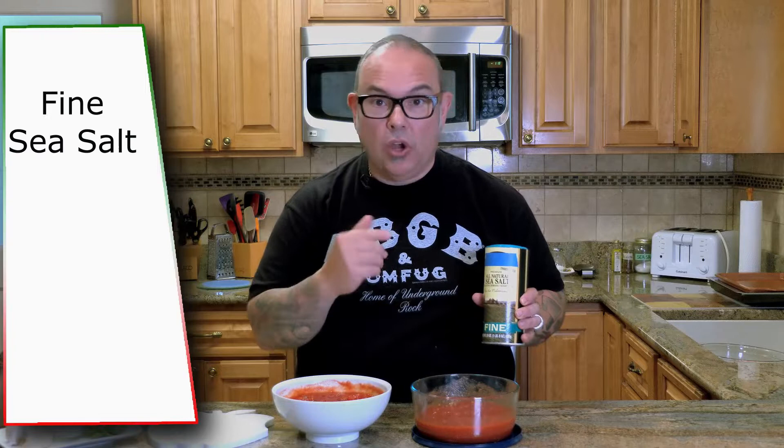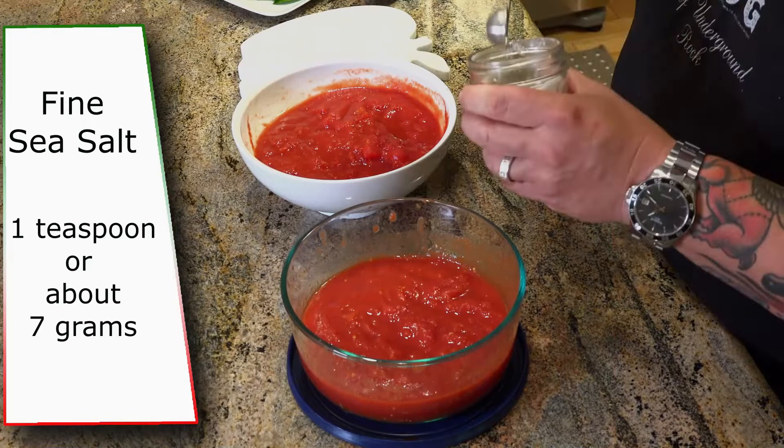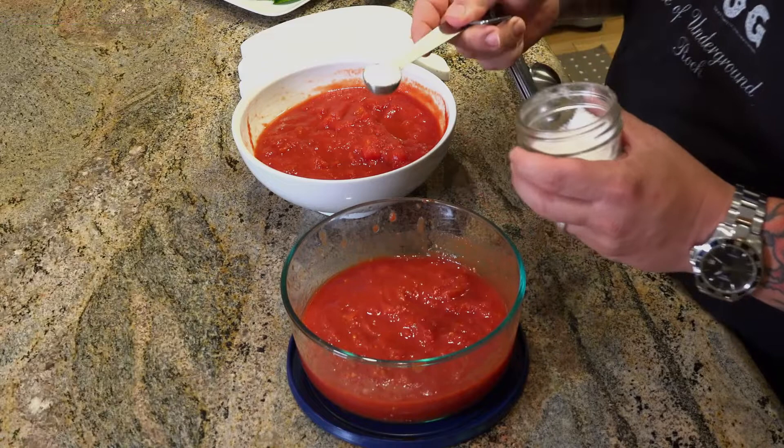My sauce recipe is so simple and we're going to season both sauces in the same exact method at the same time. I'm going to start out with fine sea salt — try to find yourself fine sea salt. Sea salt comes from water and it likes to go back into water, so by putting sea salt directly into our tomatoes it's going to dissolve really well. I'm going to use one teaspoon of sea salt, which is about 7 grams.